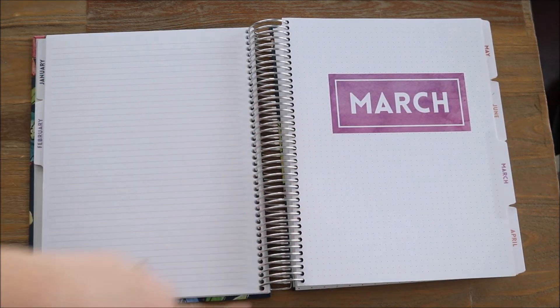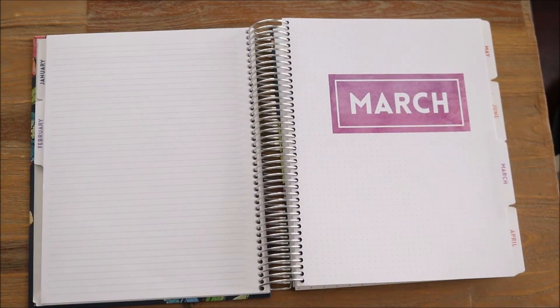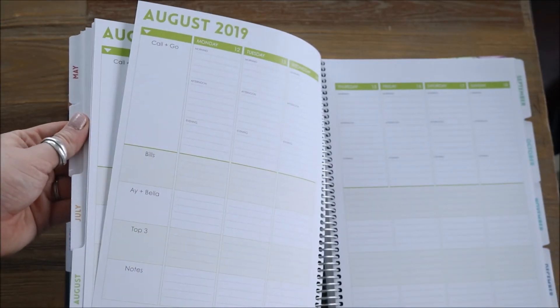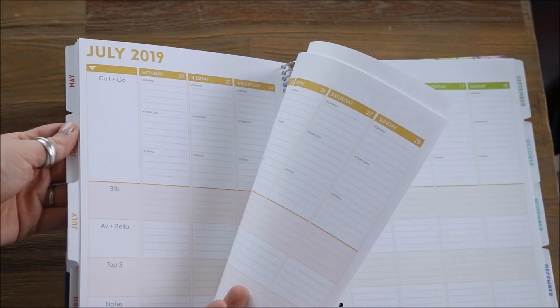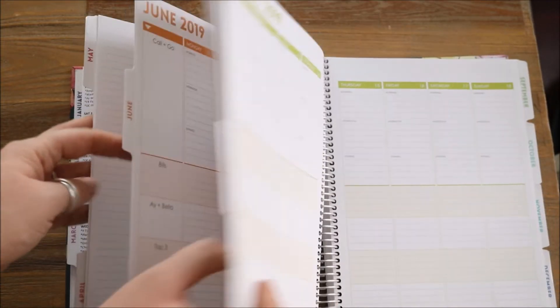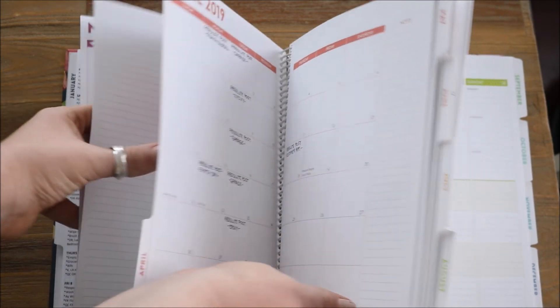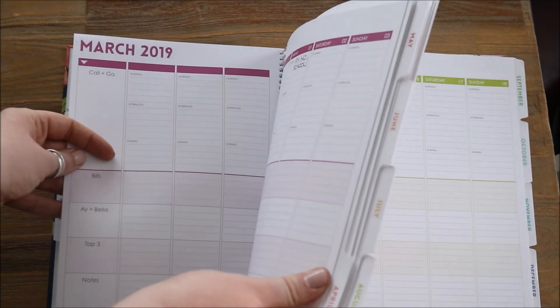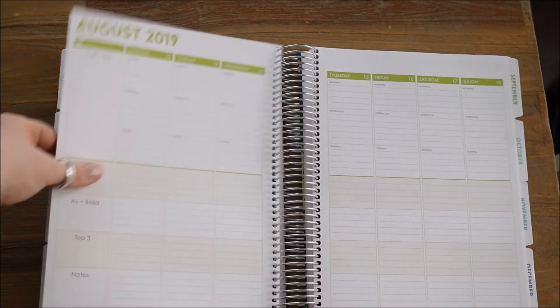One other thing that I love is that each month has a different color. I like things to be colorful and to change each month — it just gives each month a fresh new theme. For example, you have a green theme for August, a mustard yellow theme for July, more of an orange color for June, red for May, a really pretty coral for April, and a really nice purplish color for the month of March. Of course there are more months and more colors.